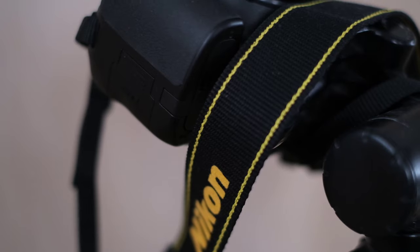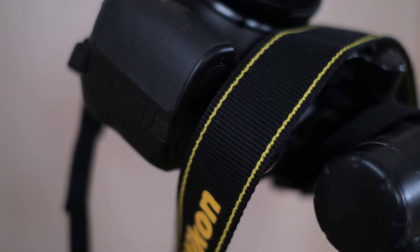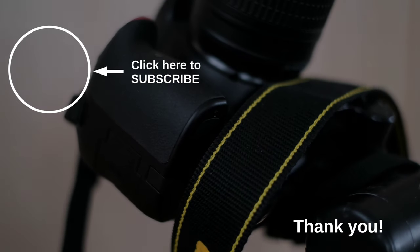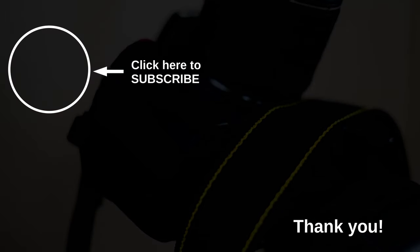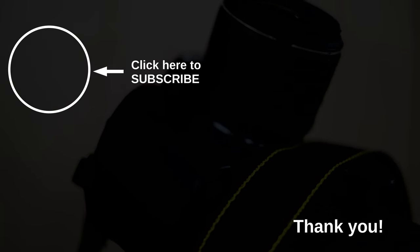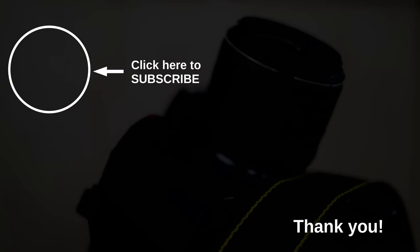I still recommend that you buy this camera — absolutely. Nikon has done a very good job with this camera. Thanks so much for listening to my opinion on this nice camera. Please consider subscribing to my channel and leaving a like if you think this is appropriate. Enjoy your photography. Goodbye.